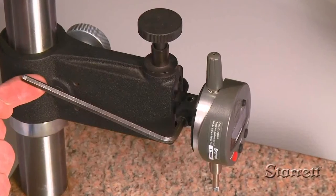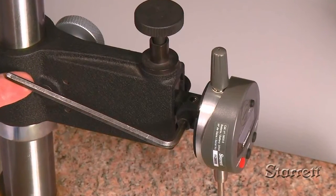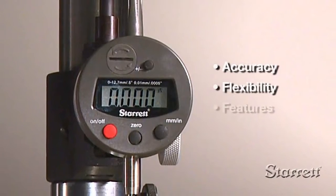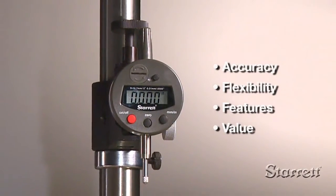It comes with a lug-on center back, a 3-eighths diameter stem, and 4-48th spindle thread for mounting flexibility. Accuracy, flexibility, features, and value — the 3600 is a great basic electronic indicator.